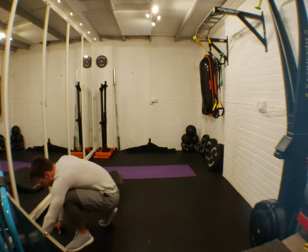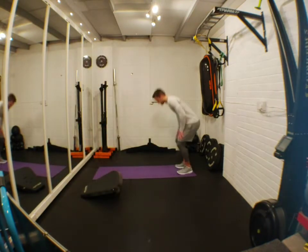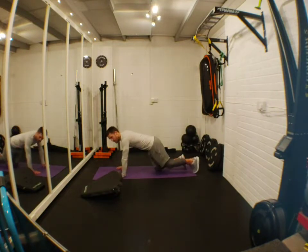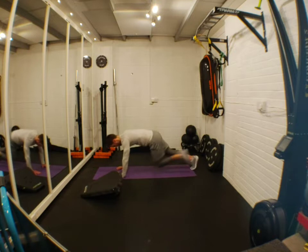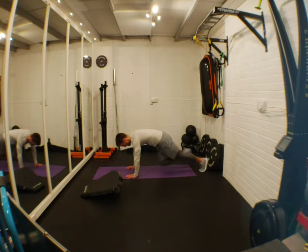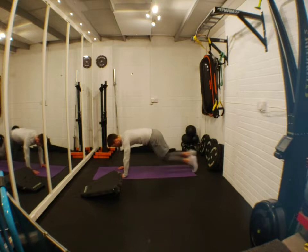Ten seconds ticking — get yourself set up ready for mountain climbers. Three, two, one — do it! If you want to go steady, go steady. Come on, push, push, push, push! Five seconds — come on, push!